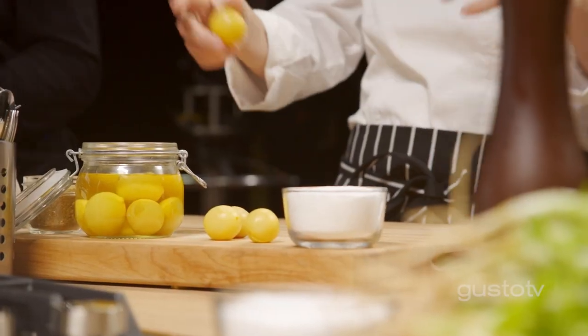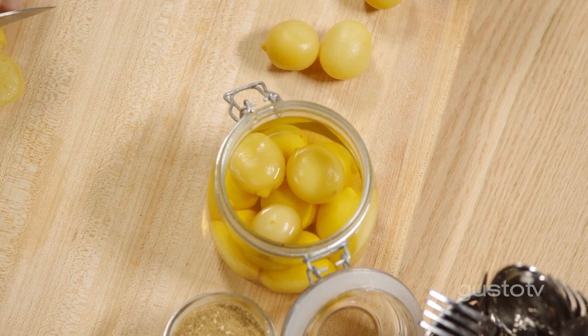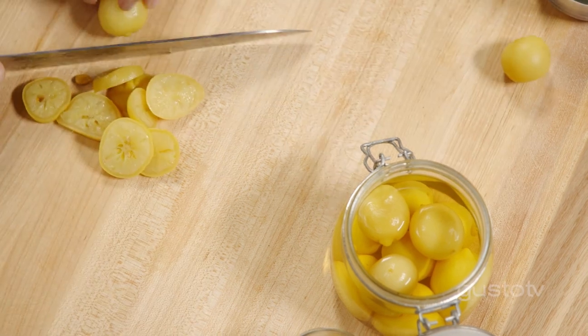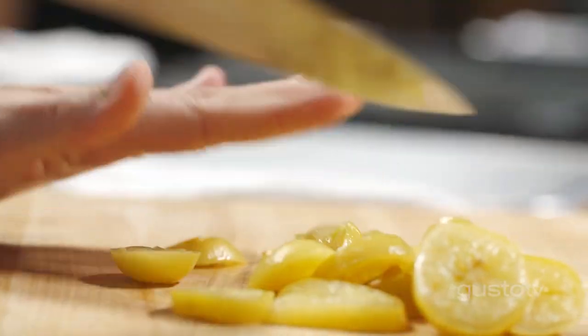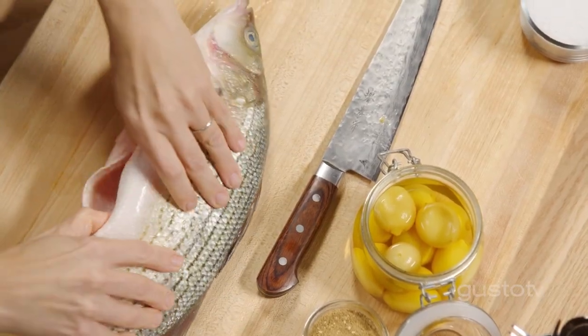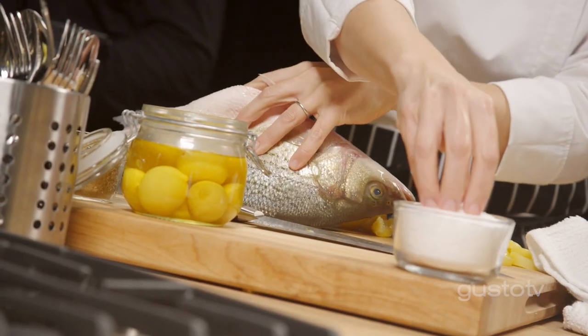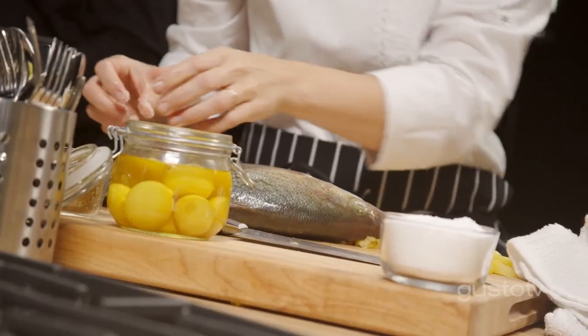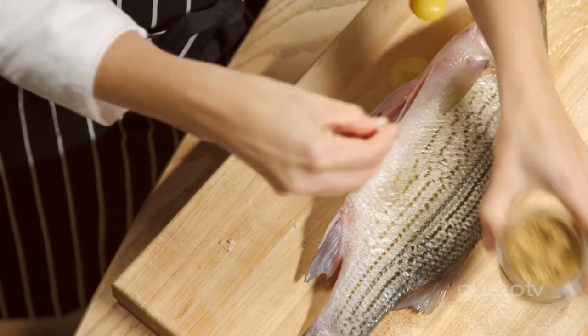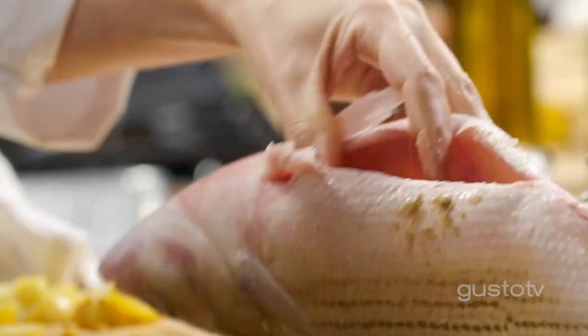To keep with that North African theme — in Africa, they use preserved lemons. They have a sweet brininess to them; it's truly incredible with fish. In that cavity, like a little pocket for our filling, I'm going to season it with a little bit of salt and this beautiful mix — a dukkah spice. It has almonds, hazelnuts, some coriander, cumin. It adds a real nuttiness to many dishes.